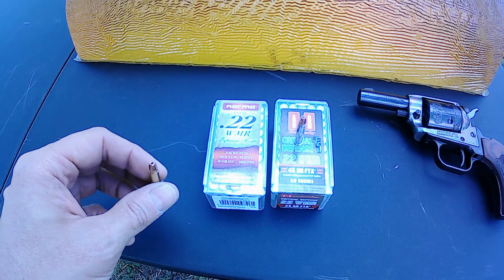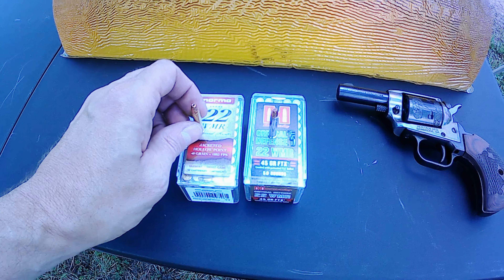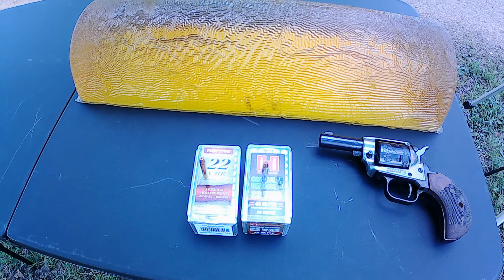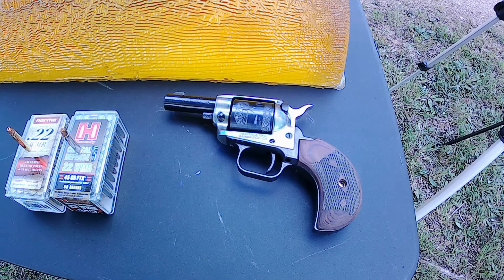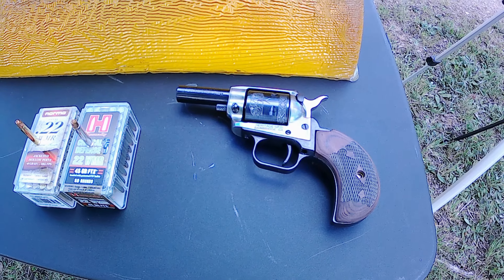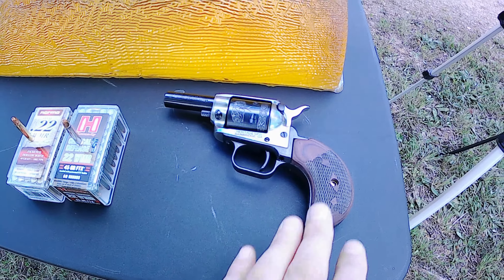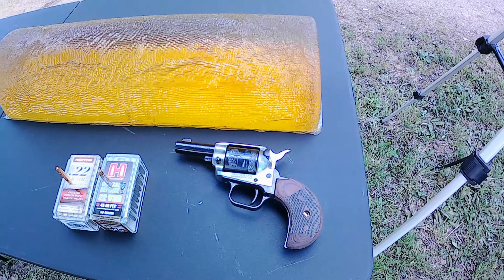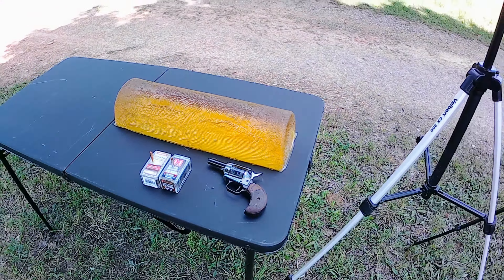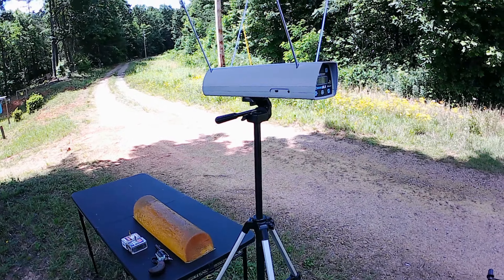We're going to compare it with the good old Norma jacketed hollow point 22 Magnum - these are 40 grains, so a little bit of a difference but pretty close. We're going to run them out of the Heritage Barkeep, a little two-and-a-half-inch barrel. I thought it'd be interesting to see if you had this as a backup or for self-defense, what kind of expansion you'd get and how effective it would be. First thing I'm going to do is chronograph them to get exact speeds, then we'll get down on that gel.